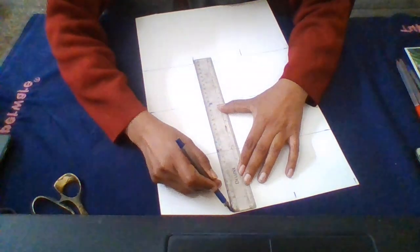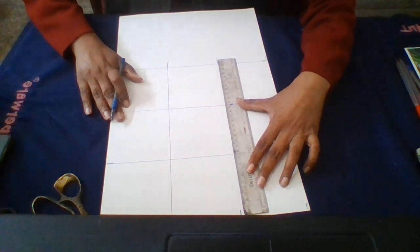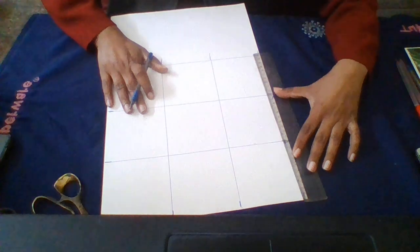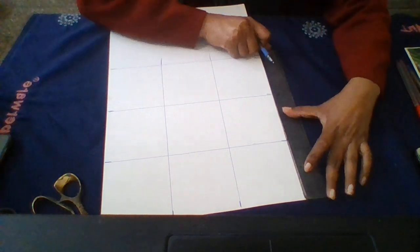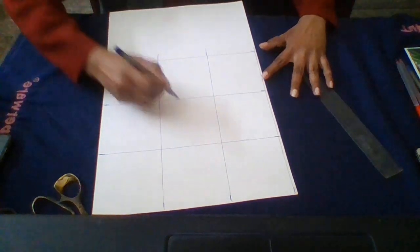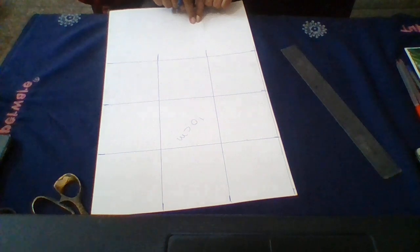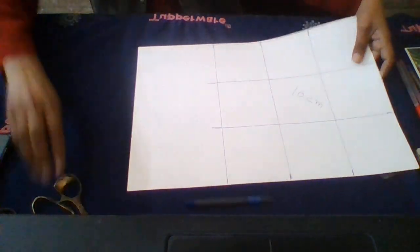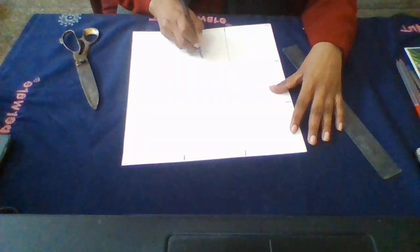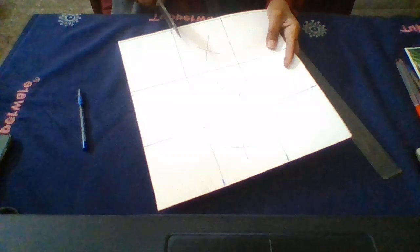Draw the line here joining these points from all four sides. Now look at these boxes — all these boxes are 10 centimeters and this is the extra portion, so I'm going to cut this extra portion. Now make a mark here and do the cutting from here.